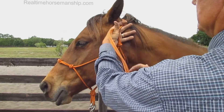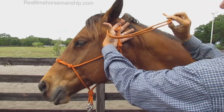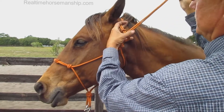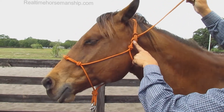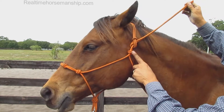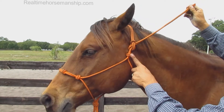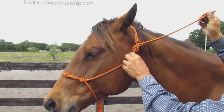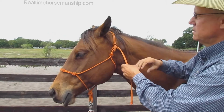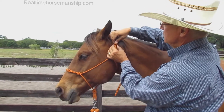Snug it up. Take the tail, come behind the loop and simply pull it through. I have my knot here — it's below the top of the loop and above this knot. This is good because if the horse ever pulls back and tightens this, it's real easy to loosen by just taking this and pushing it through.